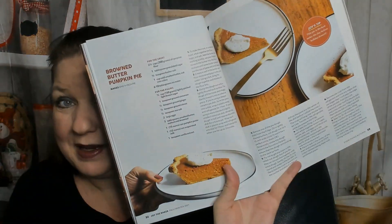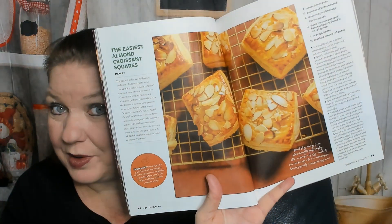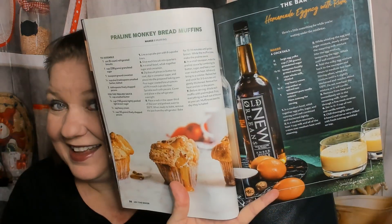Browned butter pumpkin pie — yum, I often brown butter on accident! A beautiful pumpkin trifle. We're still in autumn. Now here's the Christmas chapter: pantry staples, celebrate the everyday. The easiest almond croissant squares — that sounds fun. Overnight lemon something, overnight apricot-filled scones, praline monkey bread muffins — that's fun — and a bar cart.